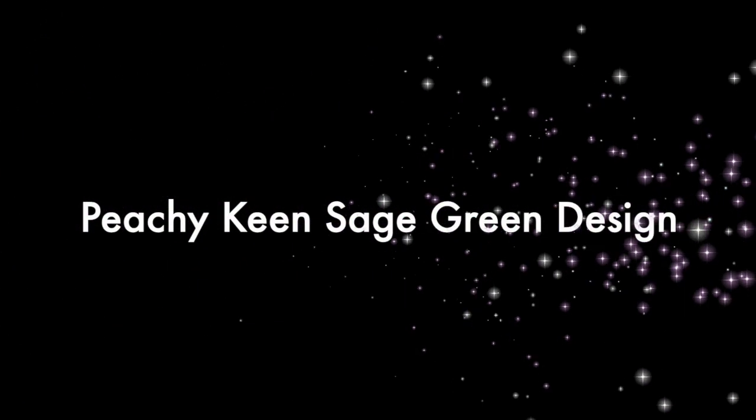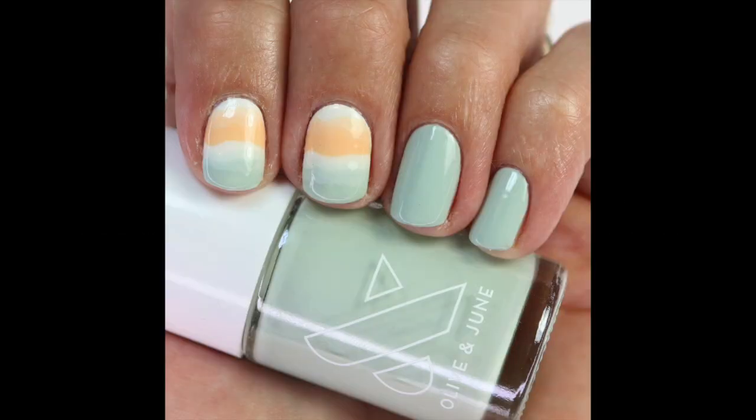Hey everybody, welcome back. Today I'm going to show you how I created this Peachy Keen Sage Green Nail Design. I just love it so much and I think it's so fun for spring.